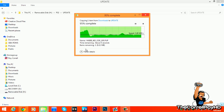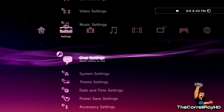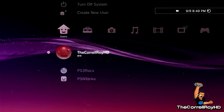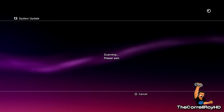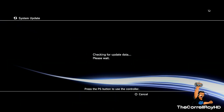I'm going to be updating from Habib's 4.60 custom firmware. After it's complete, right-click and rename the PS3 update file, and now let's go to the PS3. After it completes you'll see the PS3 restart.